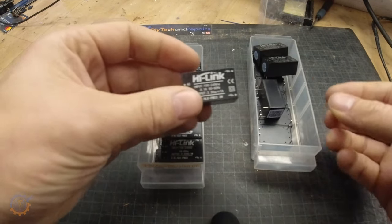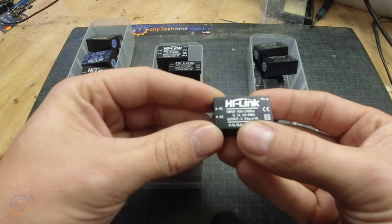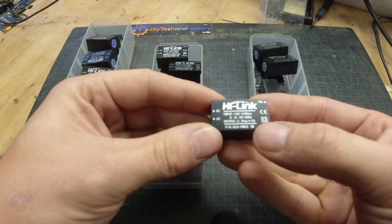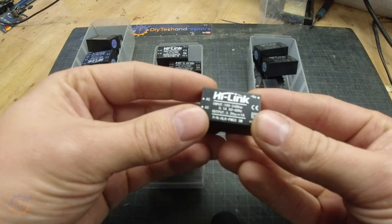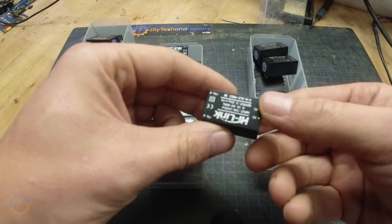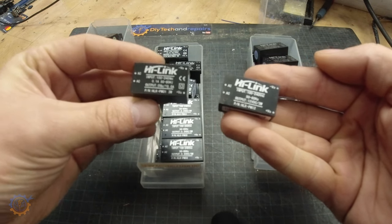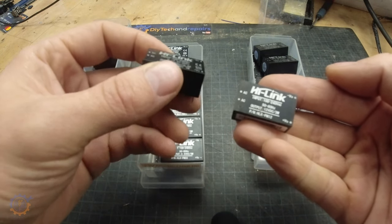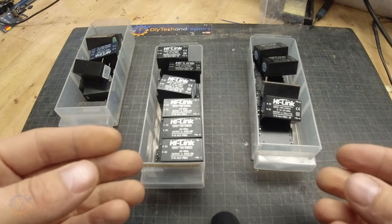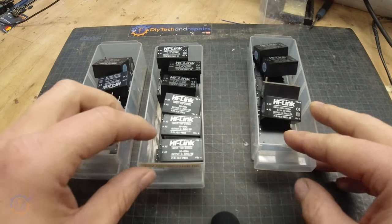The HiLink AC-to-DC adapters are really good and cheap. They may not be the best in the world but they perform really well. For instance the 3.3 volt model can output up to one ampere — that's three watts — and the heat they give out is minimal. You can find them in 5 volt and 12 volt versions as well, all outputting around 3 watts, more than enough to power your Arduino or ESP. Powering Raspberry Pis is a no-go though — you need up to 10 watts for that.